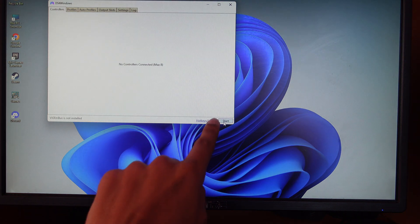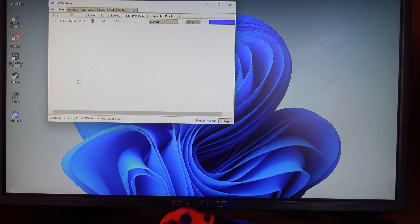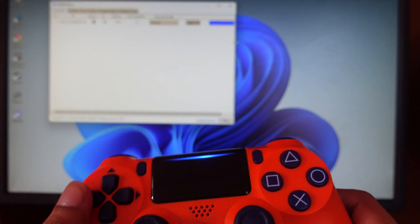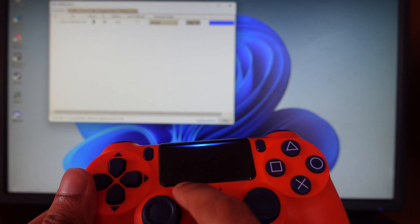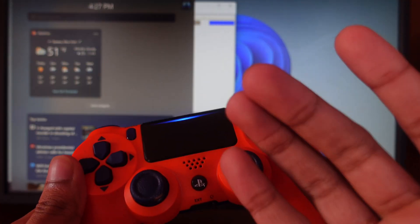Back in DS4Windows, click the refresh button and your controller will pop up. The light bar will stop flashing, and if you move the analog stick you can see it's actually registering input — it is working.